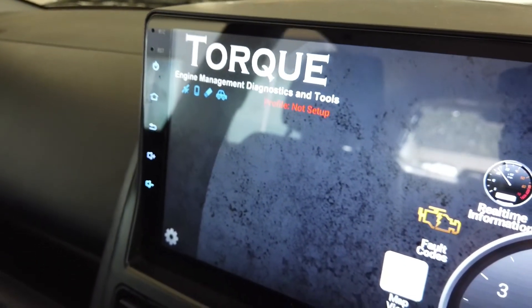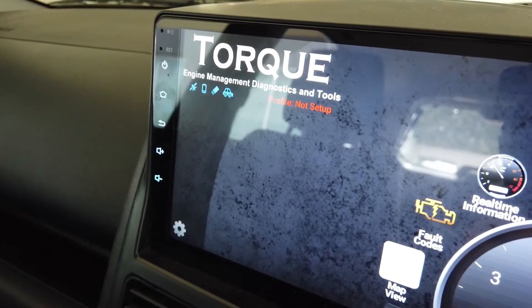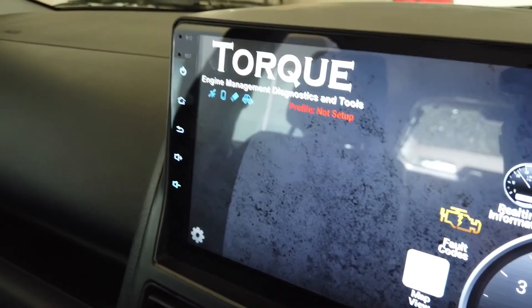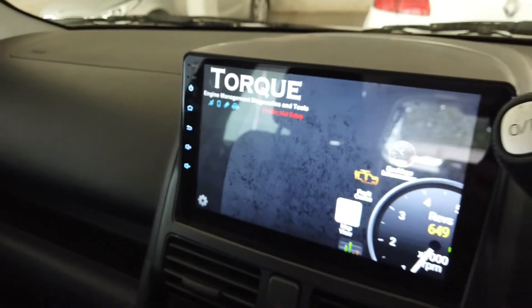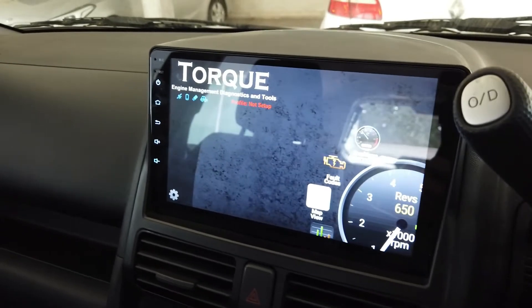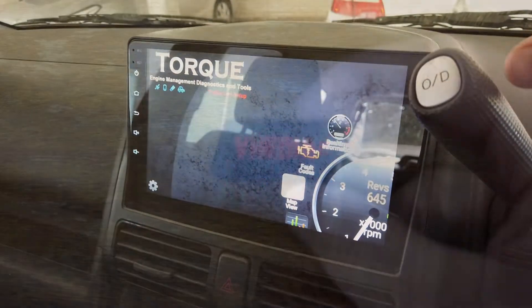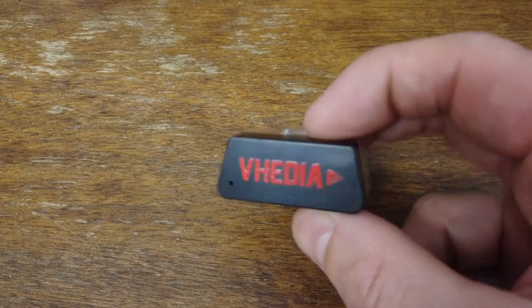If that's the case, the best thing to do is check it on your phone to see if it's going to work. If you're getting the adapter flashing, it means the adapter isn't connecting. So the first troubleshooting step is to try connecting it on your phone — we're just going to test this on your phone if you're having problems connecting to the head unit.